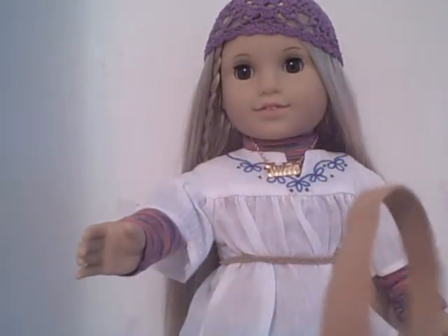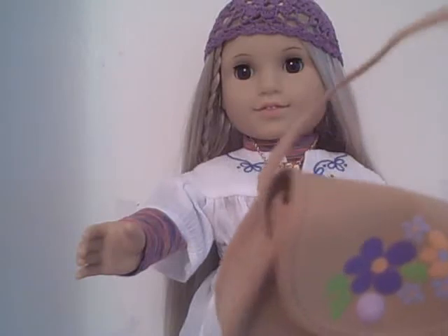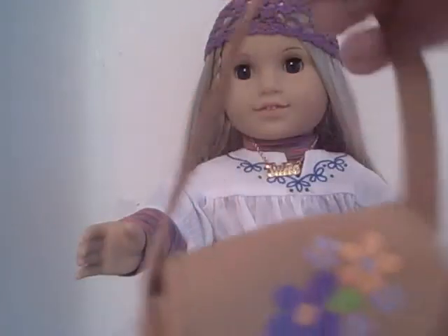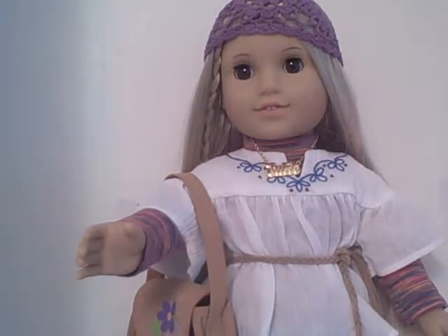It's made out of really good material — no wear, no tear. It's stitched very well and the fabric is just amazing; it holds up well. I really do love her purse. It holds up to its standards and I really like that.